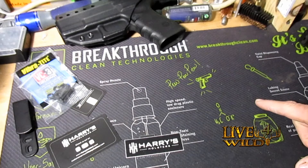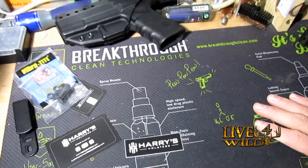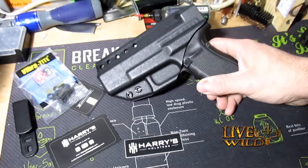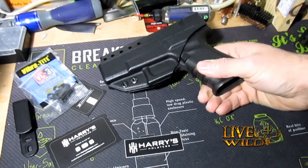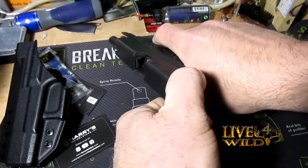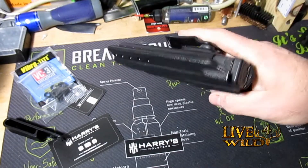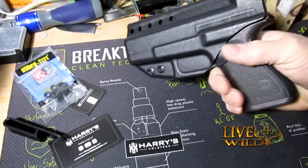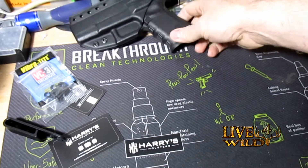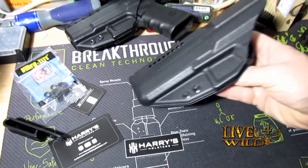Welcome back, friends. John from the Live4Wall channel. Let's take a look at my first impressions of a new holster. This is my current carry holster — it's a Harry's holster, one of his originals, for my Glock 19. Works great, very nice holster. I wear it a lot; I've had this for over two years now. It's a workhorse. Anyway, I ordered a new holster.